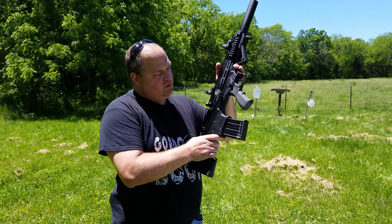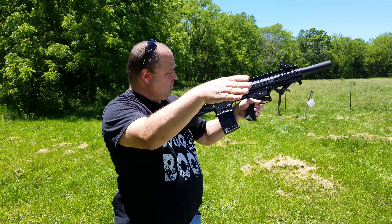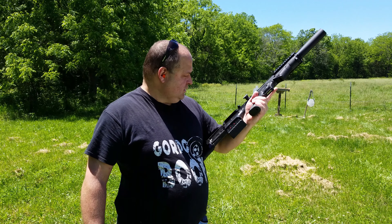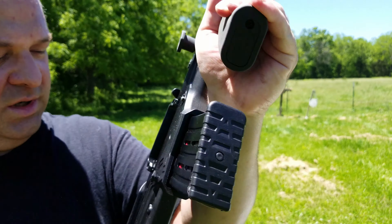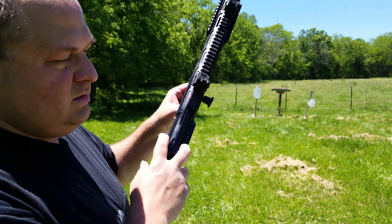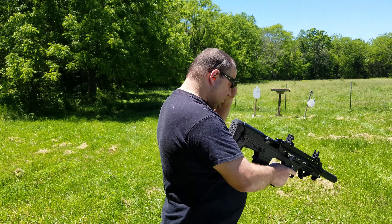So the ambidextrous safety — why they put ambidextrous on a bullpup I'll never know, because if you're shooting left-handed it's going to come right across your line of sight. The mag release is here and can be released on either side. You have your normal slide or the side rail; I prefer the side. Let's go ahead and shoot this a little bit.